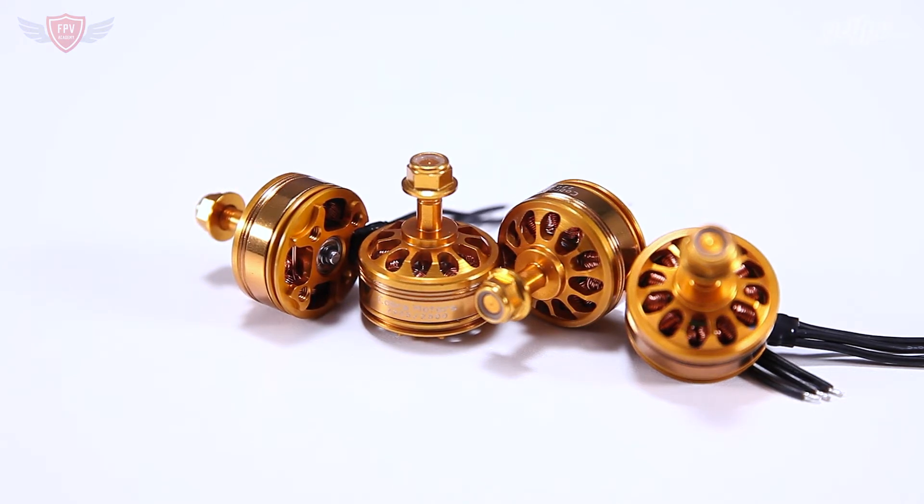With that said, let's talk a bit more about the performance and general design of the motor. With the whole new championship series from Cobra, they revamped their motors entirely and these motors are great again. Cobra's previous motors had a few problems like slipping magnets, but I can reassure you that these new motors have fixed all those problems. The design is very well made to last in crashes and should last you quite a long time.